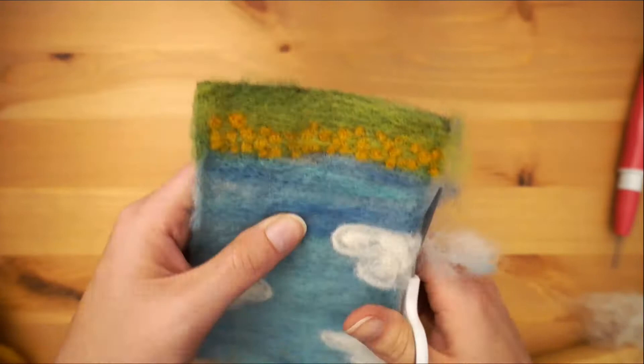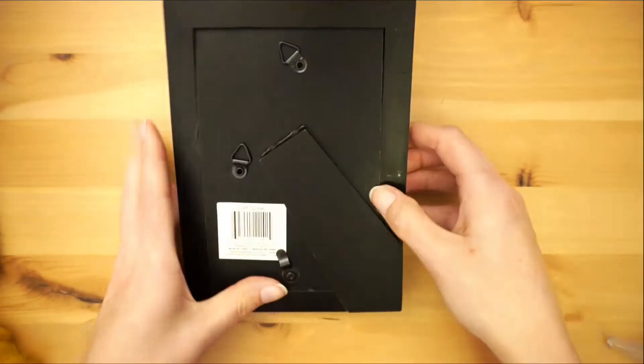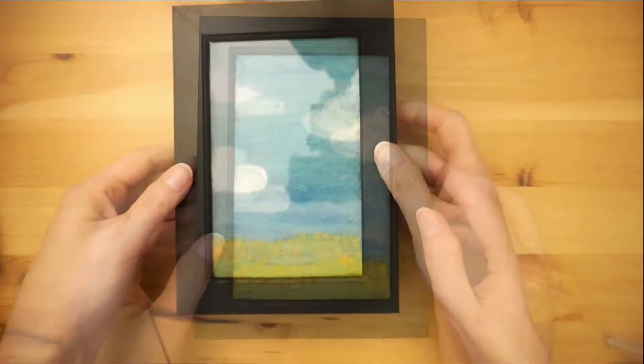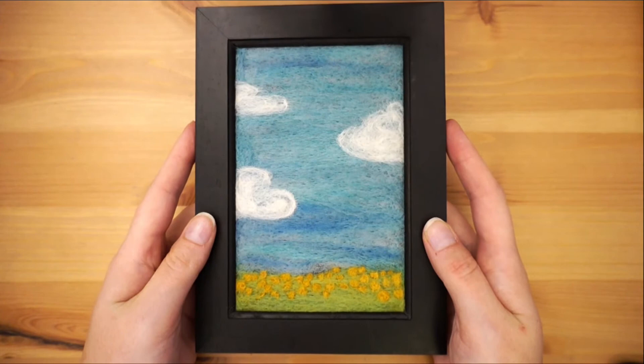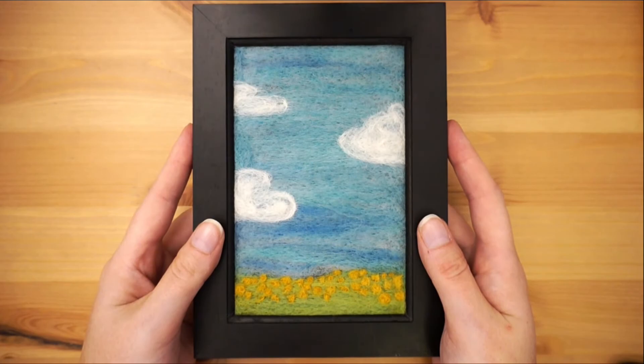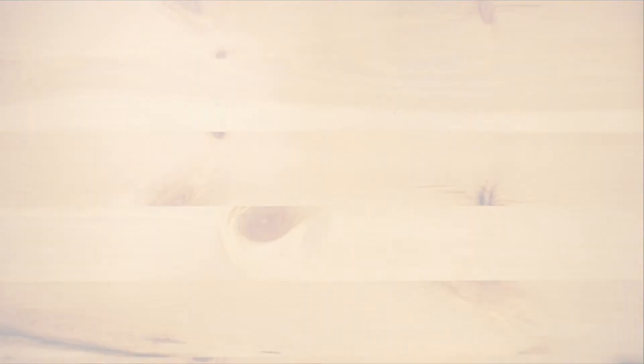I like how these pieces look framed, but glass and cameras don't mix, so here's a little clip of it without the glass. A nice gift or DIY home decor that's super easy and customizable. Happy felting and we'll see you next week!